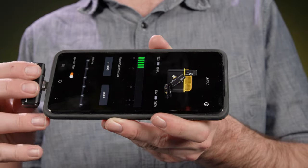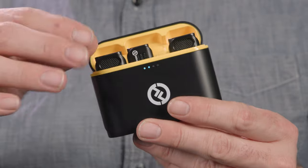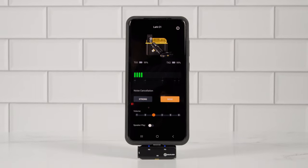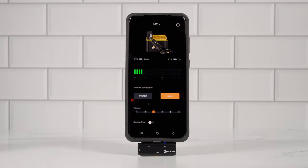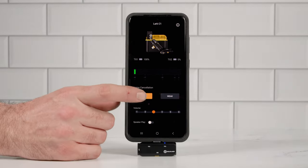To start using the microphone system, simply plug the receiver into your device's charging port. When the receiver is powered up, the microphones will automatically turn on and pair when taken out of the charging case — so this is pretty much plug and play. To check levels, download the Lark Sound app on the App Store or the Google Play Store. From the app, you can set the level of the microphones and toggle the noise cancellation on and off.